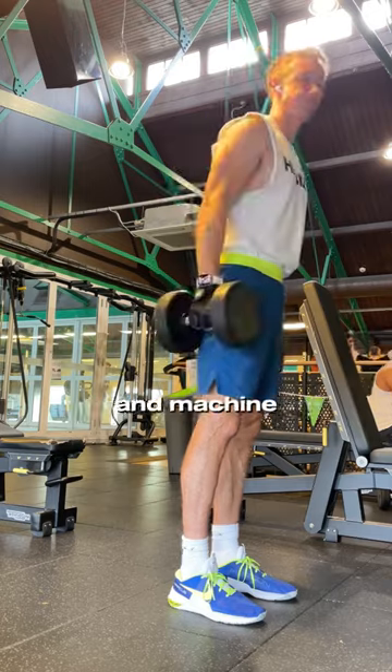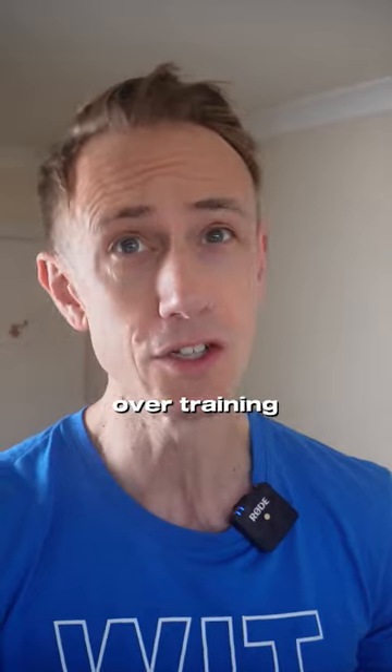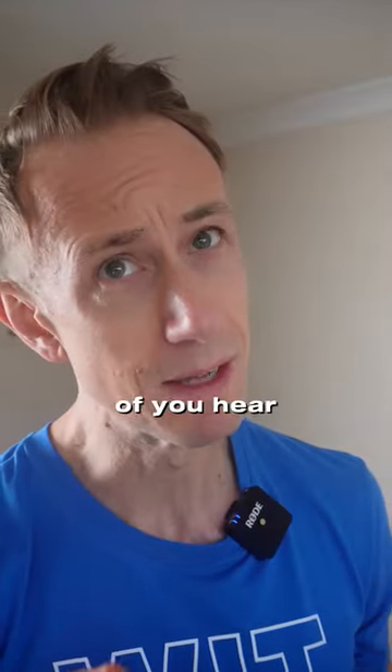Years of dumbbell and machine weightlifting in short range of motion, skipping warming up, along with overtraining chest and under-training legs and calves. Now come on guys, I know some of you hear me on this.